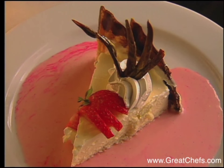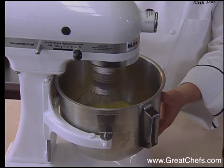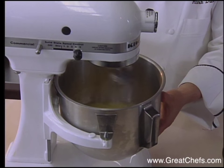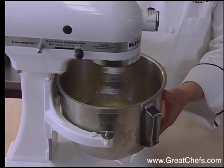Here is a creation called Banana Bavarios. A banana mixture begins by beating 10 egg yolks, a half cup of sugar, and 2 teaspoons of vanilla. This is beaten for 3 to 5 minutes. Then melted butter is added.